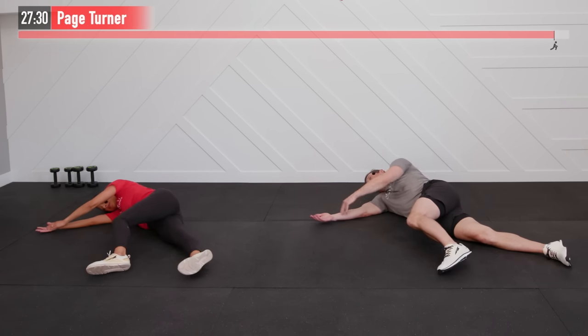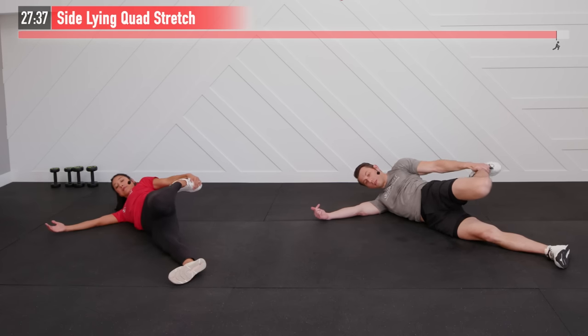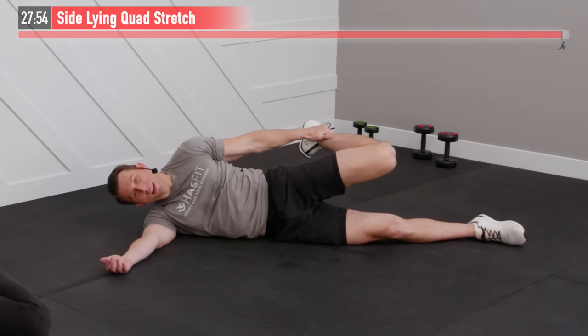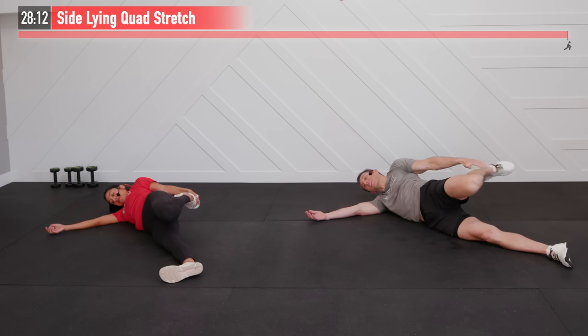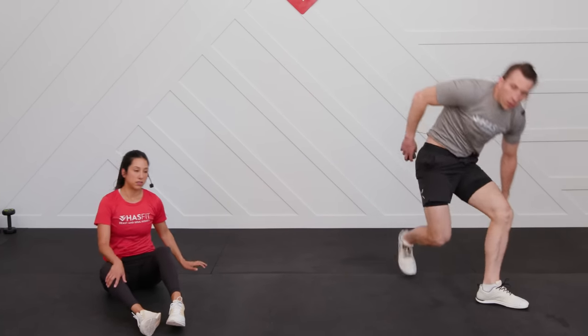Now let's do that last set of our sideline quad stretch. Maybe like me, one side is tighter than the other — I had an old knee injury on this side so it never looks quite as pretty. Take a moment here to recognize and give yourself a little pat on the back for showing up and putting in the work today. If this were easy, everybody would be fit — but that's not the case, so it makes you so special for showing up and doing it today. And that is it — check this off your to-do list, folks. Your workout is done!